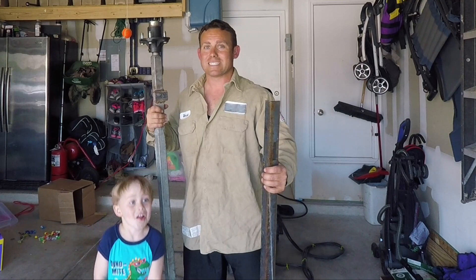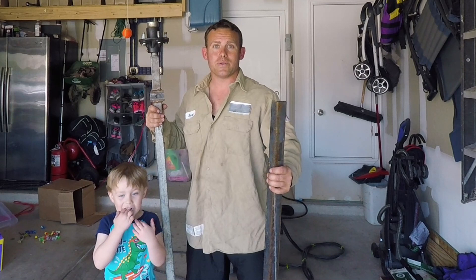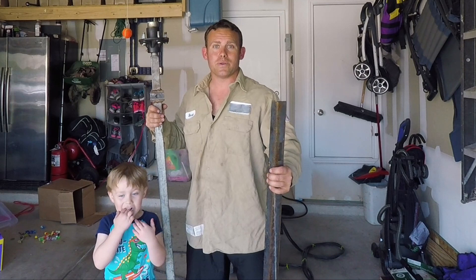I've got my little shadow with me again today — I can't go anywhere without this little guy, but I love it. We'll see if we can't weld this thing up and put it back together, and hopefully we'll have an indestructible bulletproof axle by the end of this.